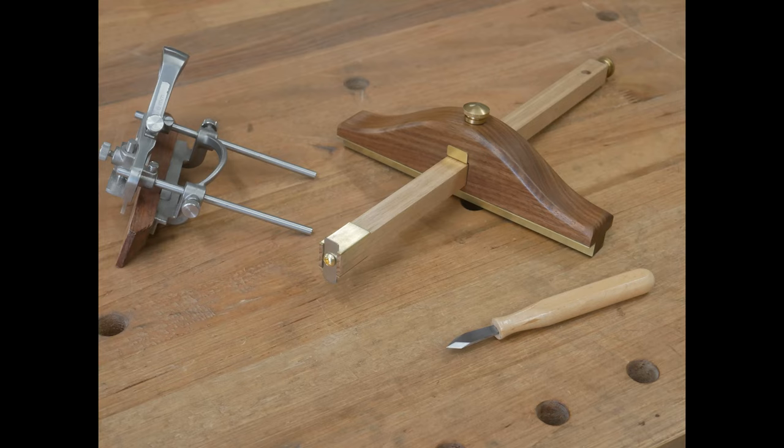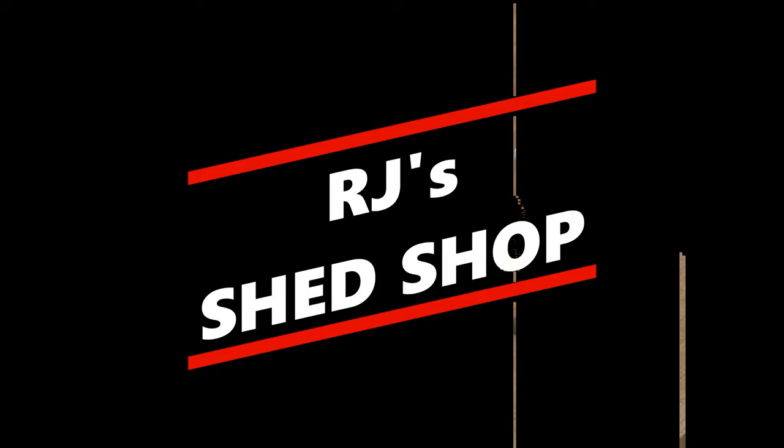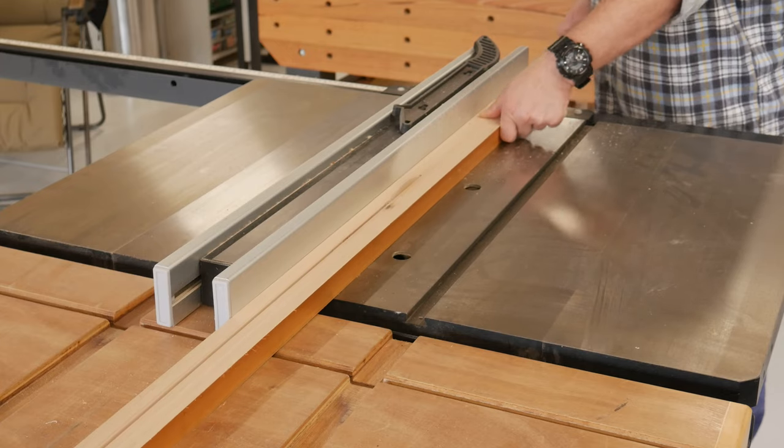The family had an intervention to stop me from buying more tools and to slow my obsession. However, the rules didn't state that I couldn't make this panel gauge slash beam compass.